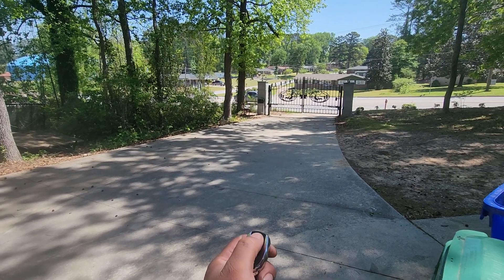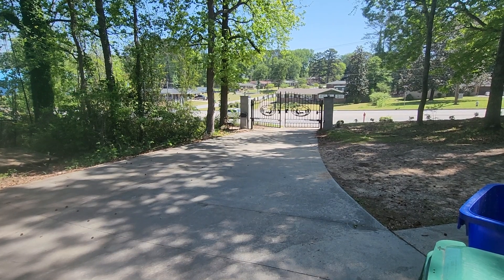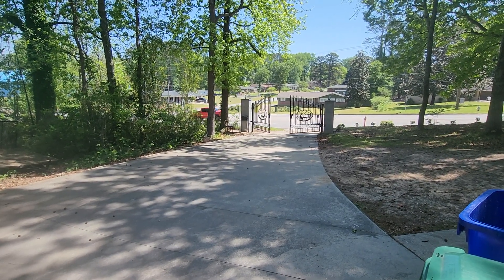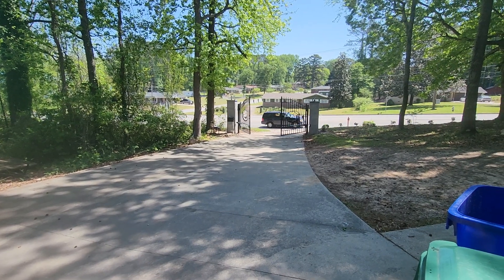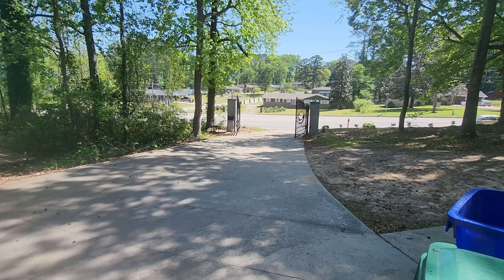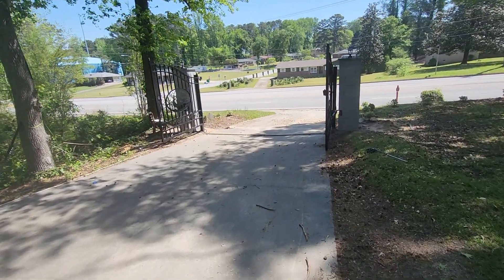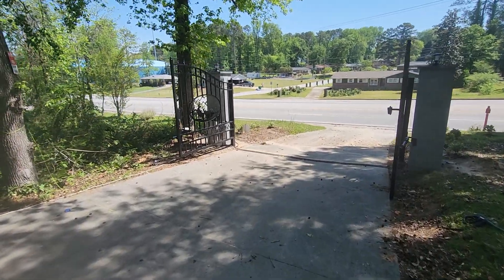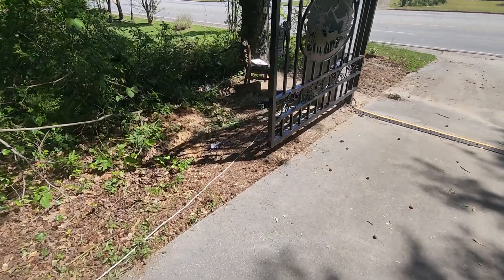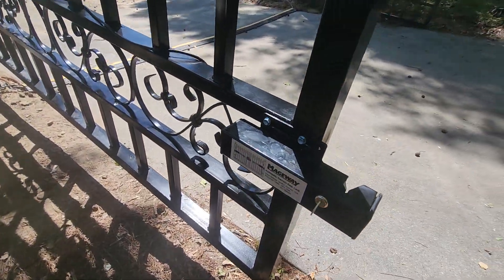There's the driveway gate. Toppins did it again, real nice. It's been opening up and closing nicely. I used an aftermarket lock that was cheaper — it was like 50 bucks on Amazon. The magway works good.